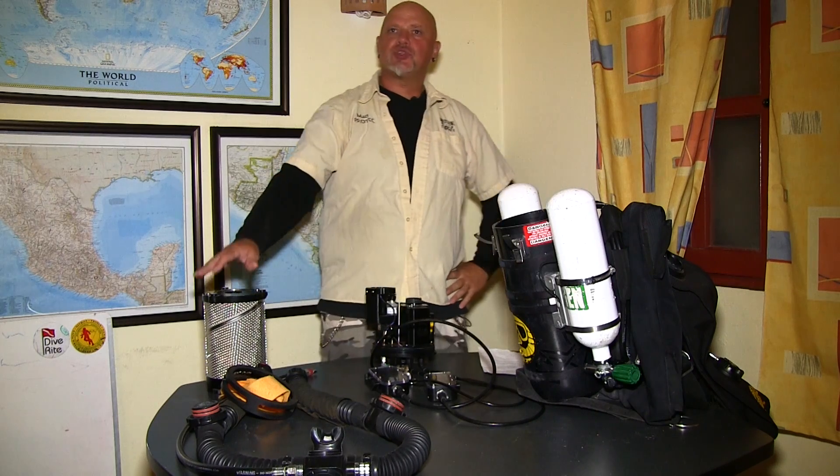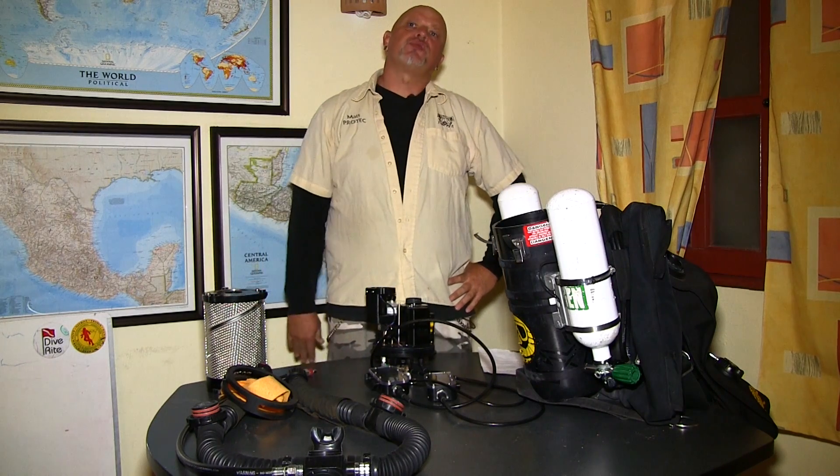After assembling and filling the CO2 scrubber canister, we want to work on the head — not my head, but the megalodon head.